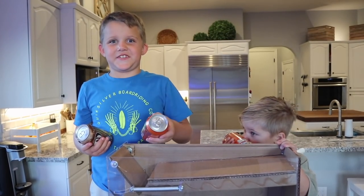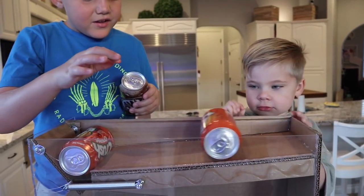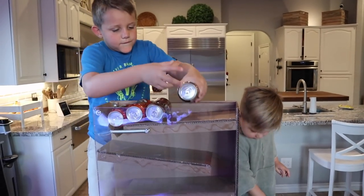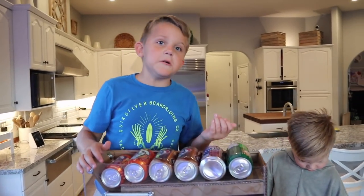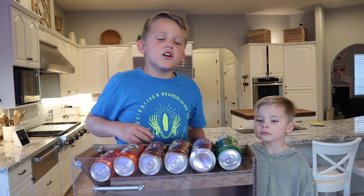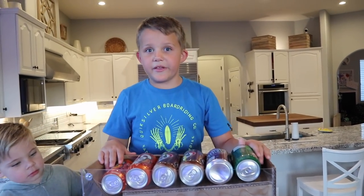Guys, let's see how much this dispenser can hold. One, two, three, four, five — and it holds six. It also has this little area right here where you can put little straws and stuff. It's really cool.